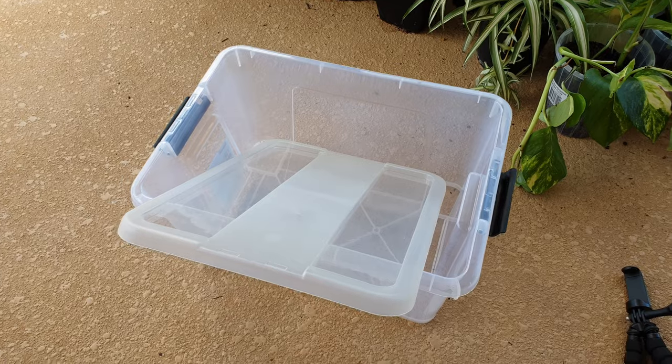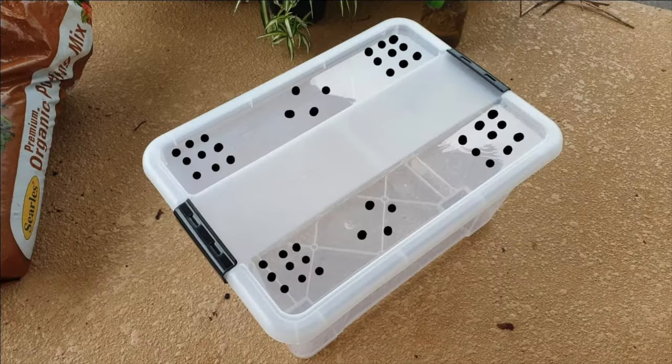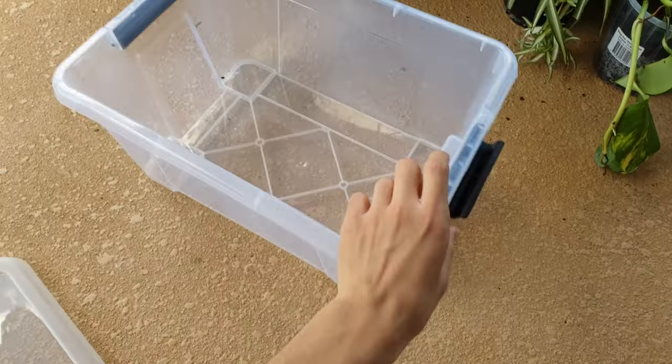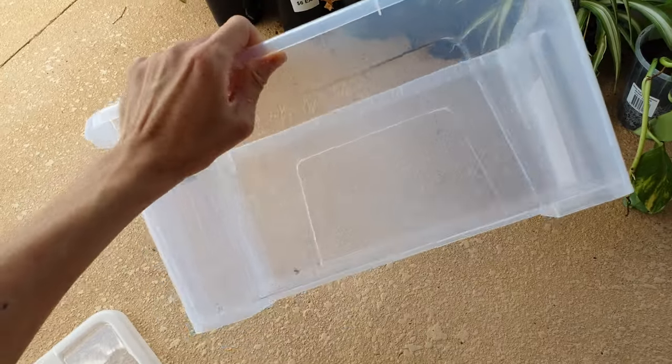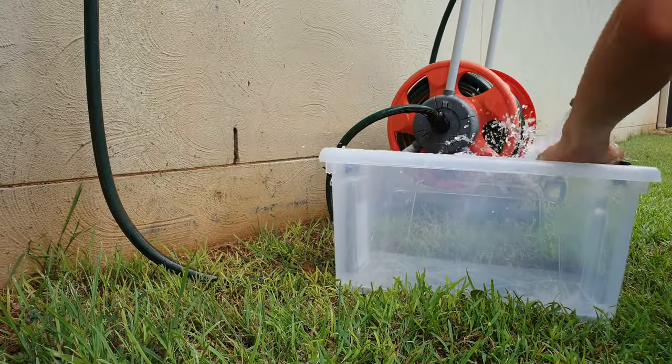You're going to want to start with a storage tub and put some holes in it. Something like this would be good. They love ventilation, and you want to use something a little bit deep because they do burrow. Give it a good old wash — we don't want any grease from the factory in there.